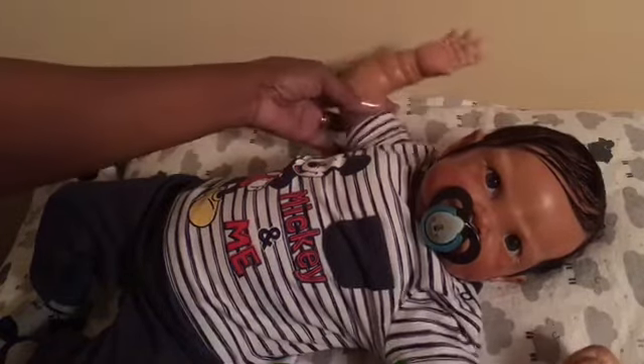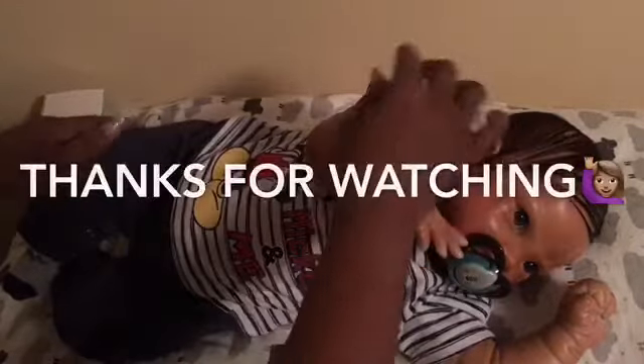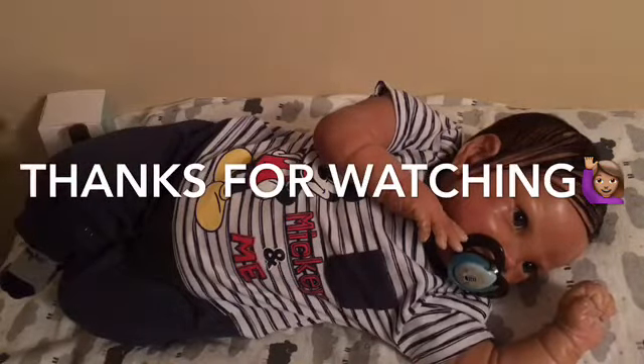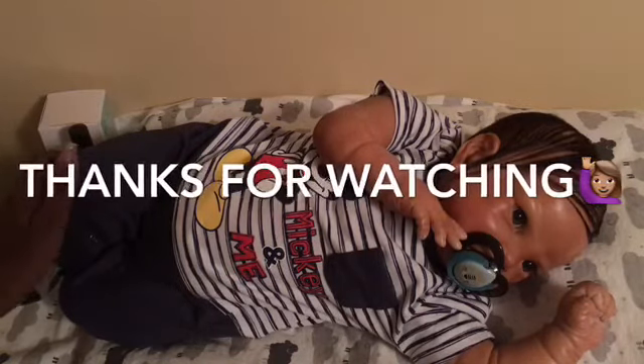Here he is, guys — my little man with his little Disney Monday outfit! You can see it says 'Mickey and Me.' I hope you enjoy — thank you very much for subscribing and for commenting. We love comments because that starts the conversation, so thank you for commenting and liking our videos. We'll see you later — from Cameron and I, talk to you soon! Bye bye!